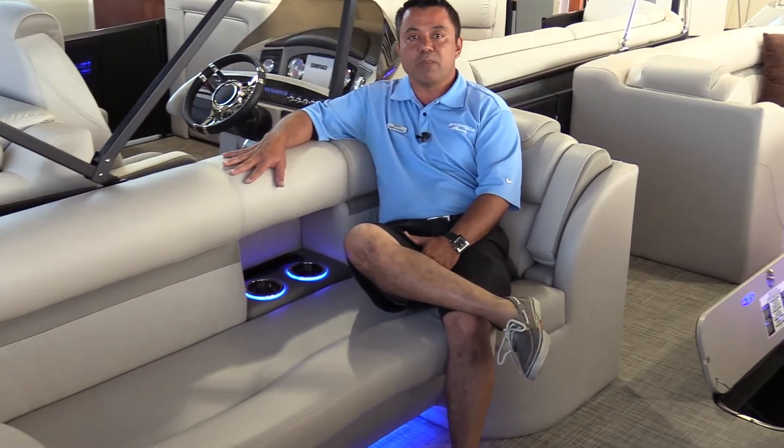Thanks for joining us today. Come out and join us at Marine Max Dallas, where all our boats are packaged with boating gear, along with a fully structured captain's orientation. So, to all you boat owners out there, as we always say, happy boating, and we look forward to seeing you out there at Marine Max. Thank you, have a nice day.